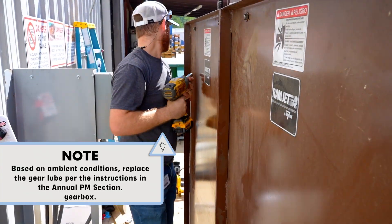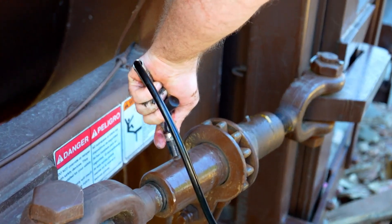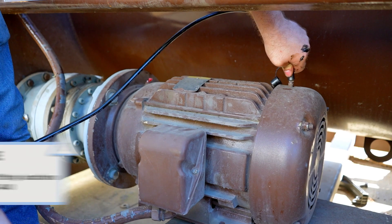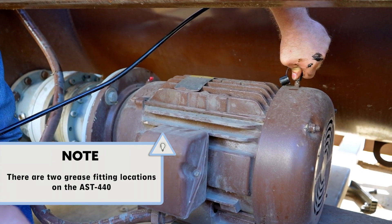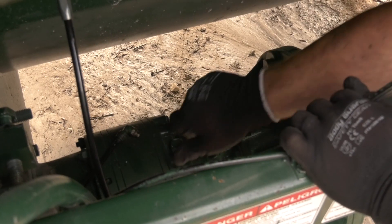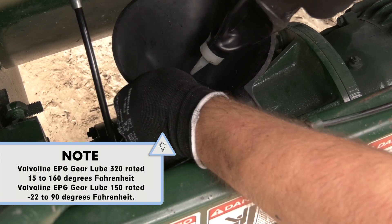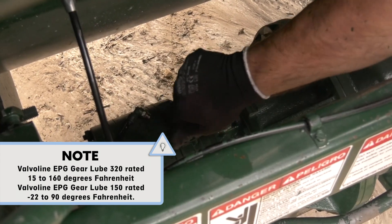Then replace the gear cover using an impact drill and a 9/16 inch socket. Step 13: grease the ratchets with the appropriate grease recommended in the auger manual. The following is our recommended preventative maintenance that should be completed annually. Step 1: lubricate the electric motor bearings annually per the manufacturer's instructions. Step 2: replace the gear oil in the planetary gearbox. Marathon recommends either Valvoline EPG Gear Lube 320, rated 15 to 160 degrees Fahrenheit, or Valvoline EPG Gear Lube 150, rated negative 22 to 90 degrees Fahrenheit.